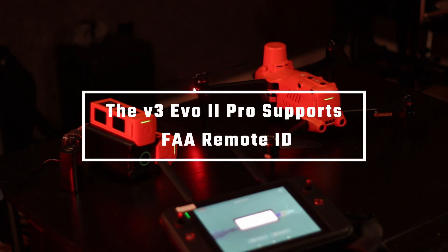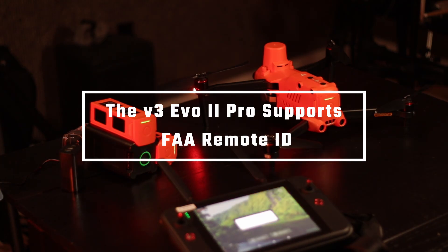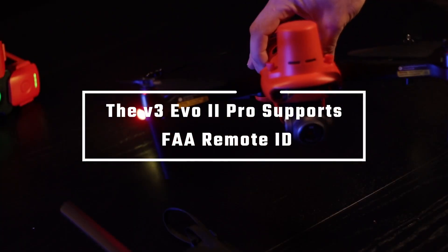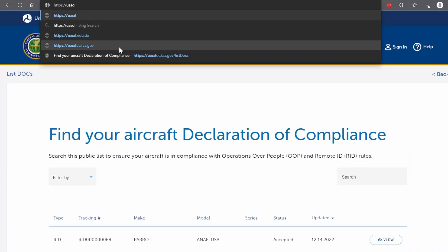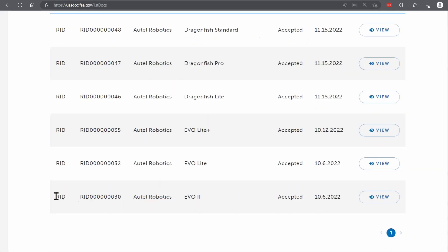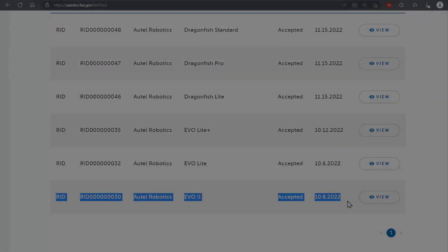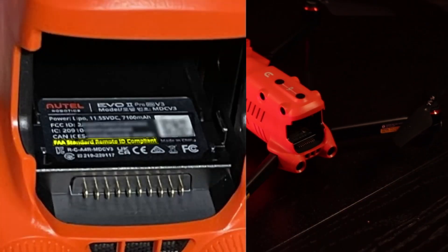Here in the States, we have a new federal law which requires that drones broadcast ID messages to help with safety and flight coordination in certain areas. To check if our drone supports the new remote ID requirement, we can go to the FAA website and search by model or manufacturer. Also, if you look on the ID badge on the V3 drone, you'll see a tag that says FAA standard remote ID compliant.